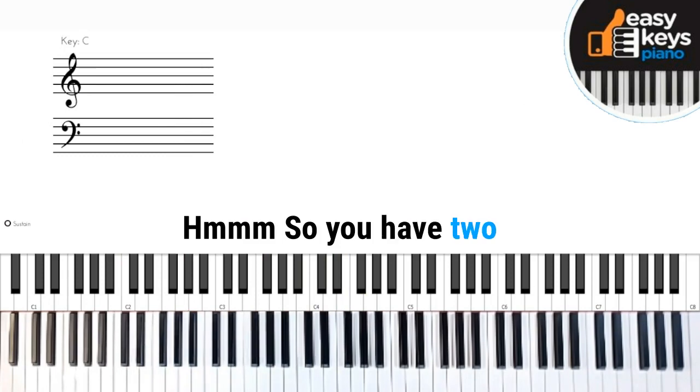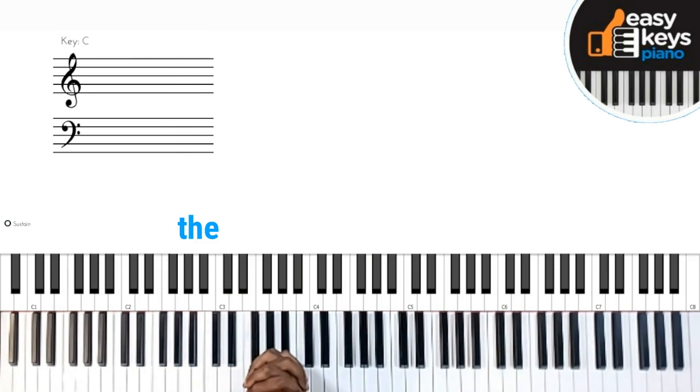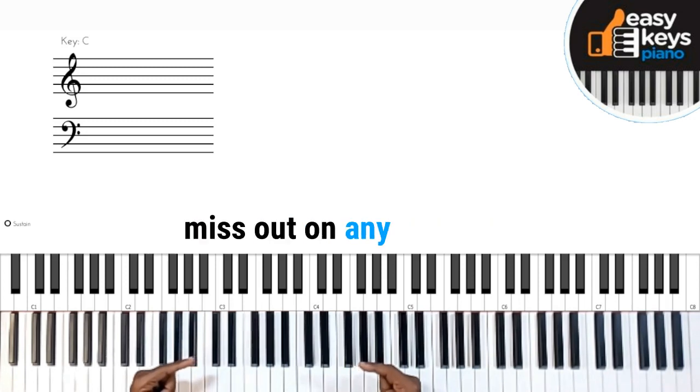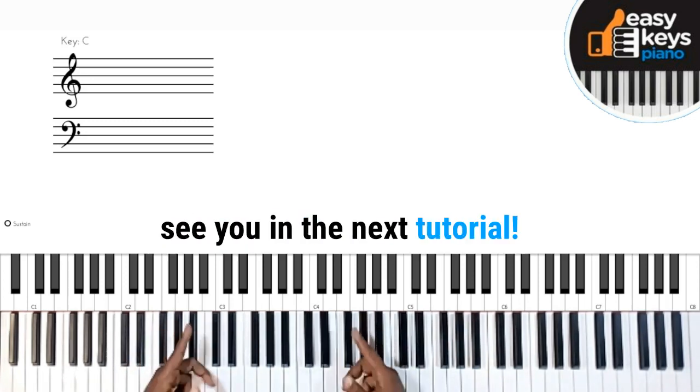So you have two rollover ideas you can add to your playing. I appreciate the like and subscription. Give it a thumbs up if you liked the video, and hit the bell notification so you don't miss out on any coming videos. Thanks for watching. See you in the next tutorial. Peace out.